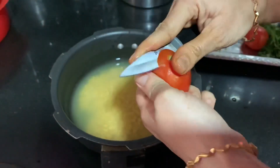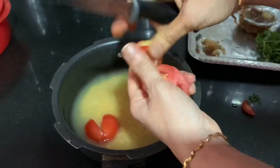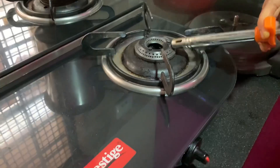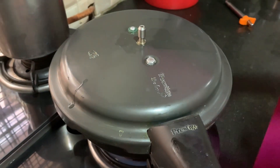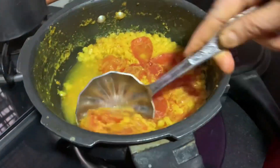When I cut the tomatoes, I cut them and the gas consumption is smaller. Take the tomatoes and cut them into the gas.